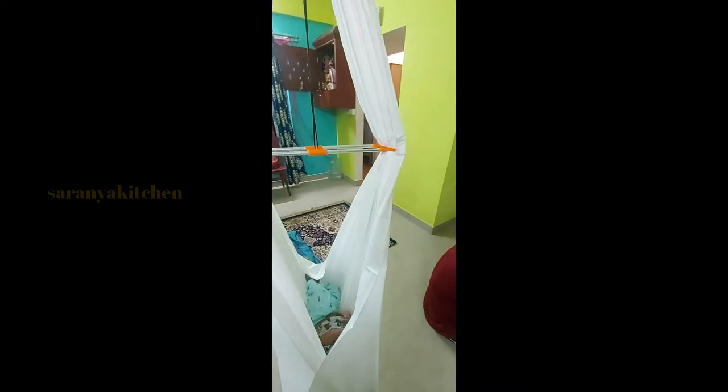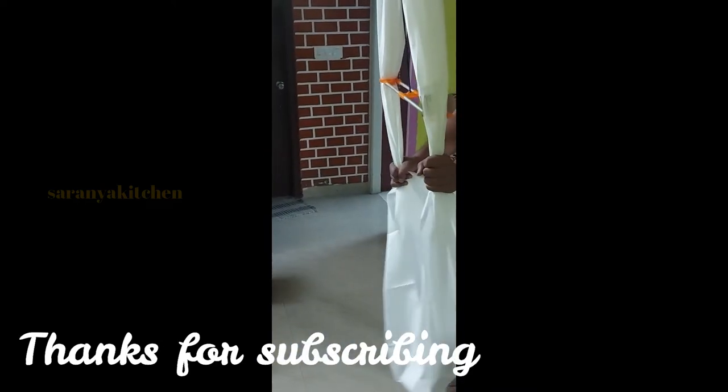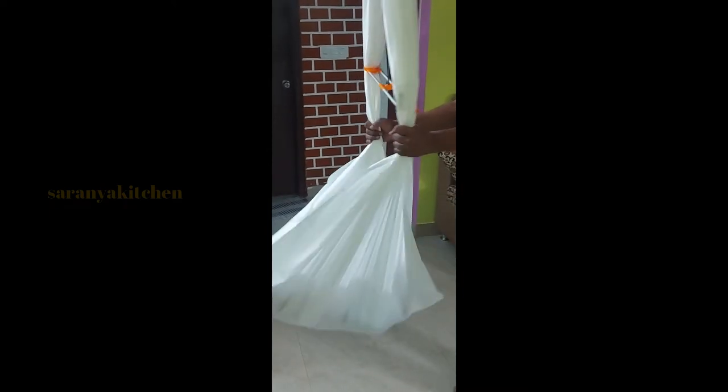We are going to secure the thread. Make sure that it is good and that you are comfortable.